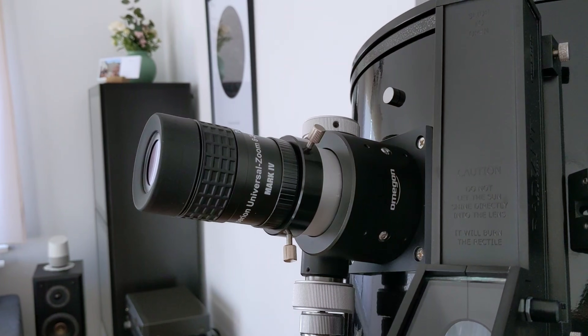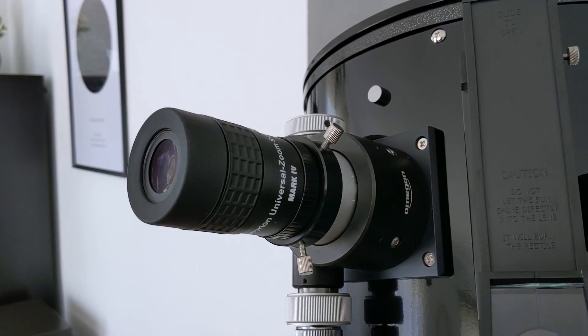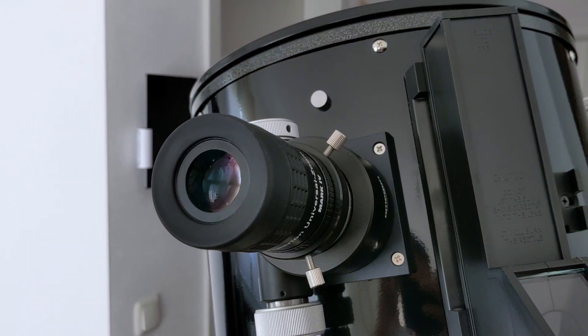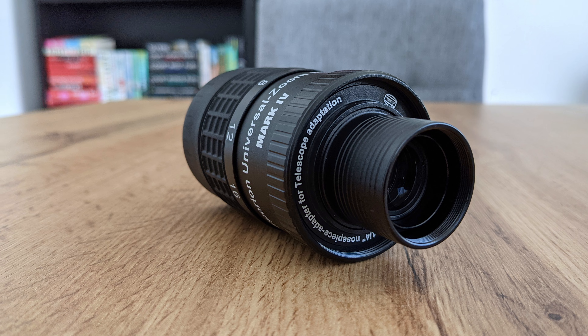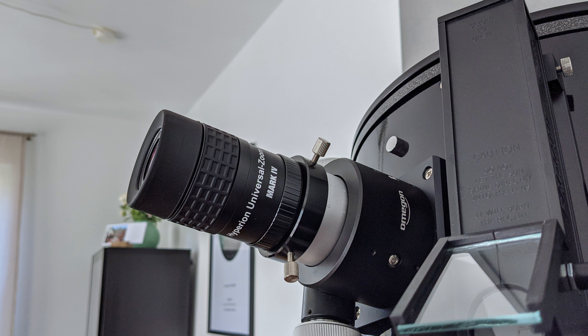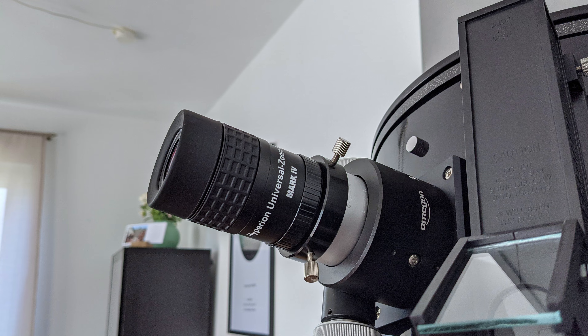Comparing it to the Hyperion Zoom Mark IV from Baader Planetarium leads to a similar result. I don't have that eyepiece anymore and can only speak from memory, but I recall that the Mark IV is definitely sharper and brighter than the SV171 and therefore comparable to the SV230. The field of view on the SV230 is however significantly wider, especially on the longest focal length setting, allowing for a more immersive viewing experience. Build quality is also a tad better on the SV230. The only thing missing is the modularity and compatibility with a vast number of accessories — here the Mark IV still remains the king of versatility. Costing over a hundred dollars less than the SV230, the Mark IV is a very good option, but if you are looking for great image quality and a wide field of view, the SV230 should be the better choice.